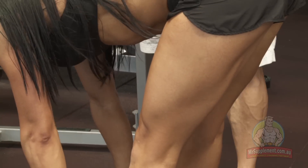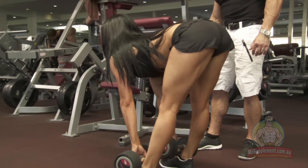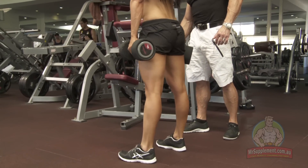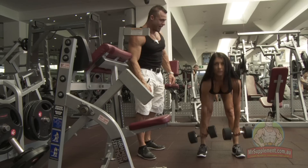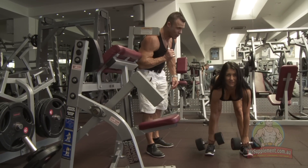Keep going Marika. Watch the form ladies, this is how it's done. Perfect form - hamstrings and glutes of a champion. This is how you do it, ladies.